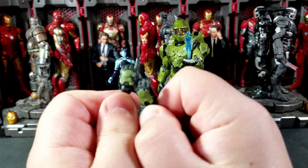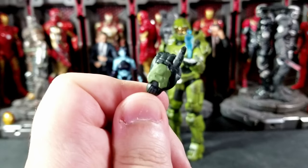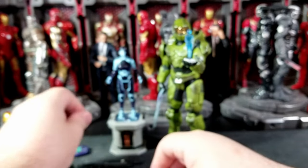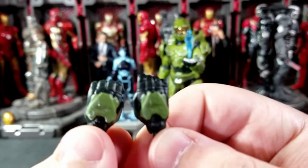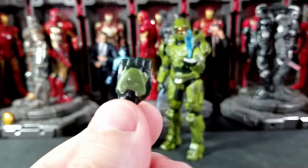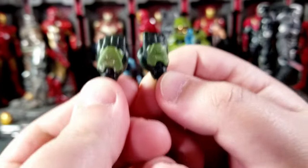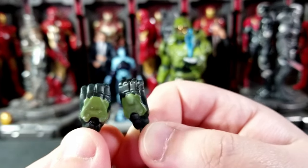They don't have the detail — like the little holes on the back of the hand that we're used to. You can kind of see they're almost there, but you just get these and then the little open gripping hands. They almost look smaller than what Chief usually has for the Infinite Chief. They're very smooth on the back, not really detailed.